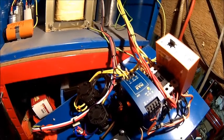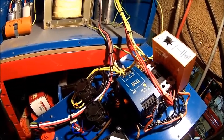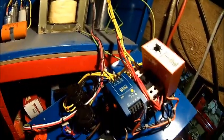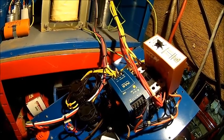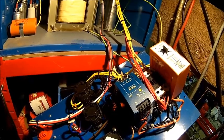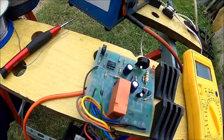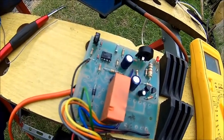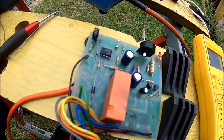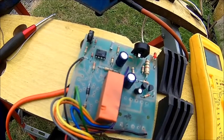I might do a video about these phase converters and what the drawbacks are, and compare them to using inverters. Anyway, let's give it a try — put the panel back, because otherwise I can't plug anything in. Well, life would be too easy if it was just that. That diode here has a short — we're gonna replace that. Hopefully that's all of them.